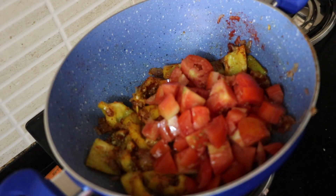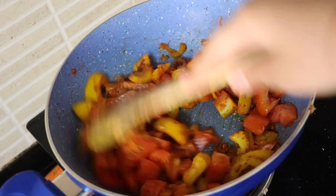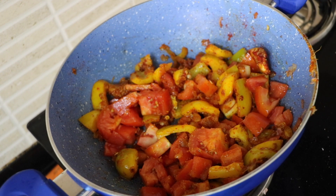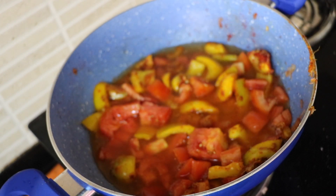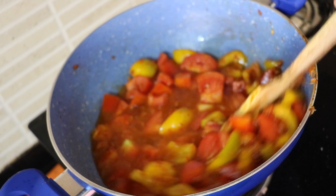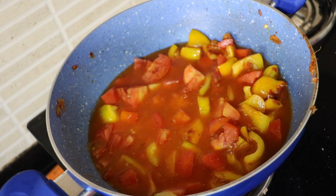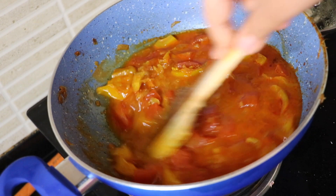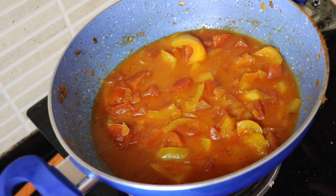Next, we are going to add in our tomatoes and give that a mix as well. Then we are going to add in some water, mix it well, cover it with a lid, add salt, and let it cook for 10 minutes. After 10 minutes you can see the tomato is cooked, so now let's blend it into a nice fine paste.